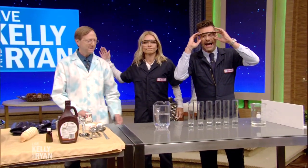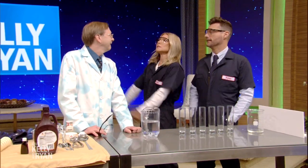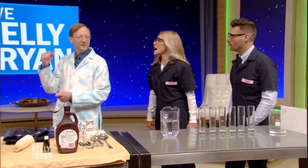School is out for summer. Welcome back — it doesn't mean we have to stop learning. Here with a lesson in some super science is one of our favorite guests, Science Bob. We're ready, we're prepared, we're in our uniforms. This is my ready-for-science pose. I love science.